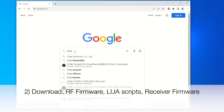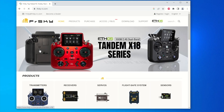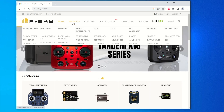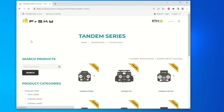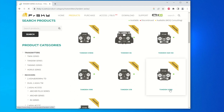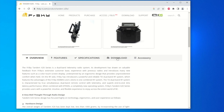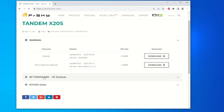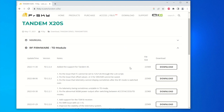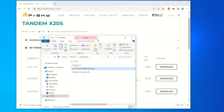Let's open Google, type in FrSky, and go to the FrSky website to download all the software we need. Under Products, select Transmitter, then Tandem Series. I have the Tandem X20S, so I'll click that, scroll down, and hit Download. We're going to download the RF firmware to the latest version, click that, and it's downloading.